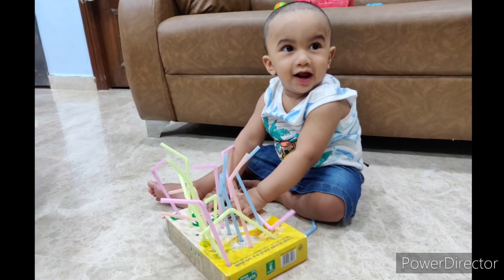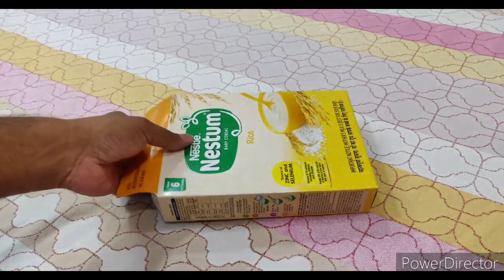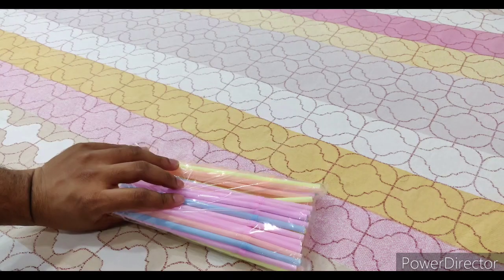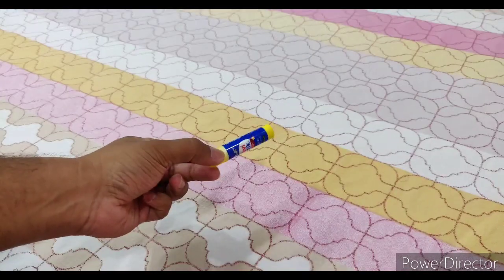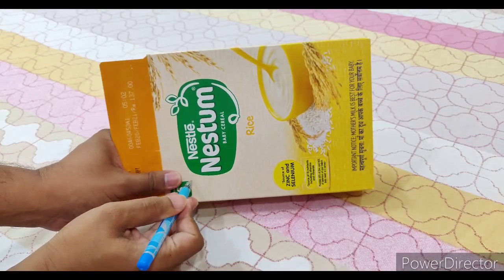So guys, this is what you need to make a straw box. First is an empty cardboard box, a pack of straws, a pen or a pencil to make a hole, and a fairy stick to close the box. Start making holes.